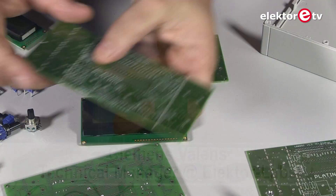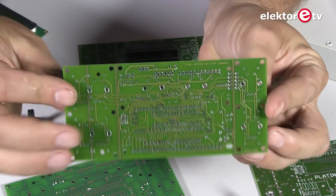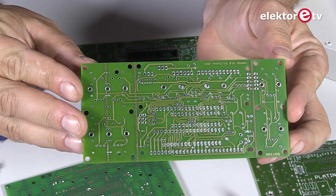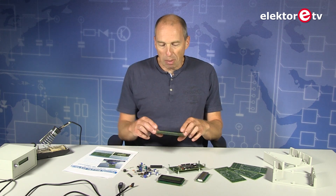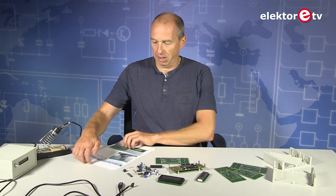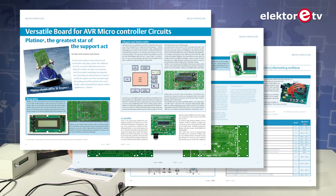Welcome at Elektor Labs. Today I would like to talk a little bit about Platino. Platino is our AVR compatible PCB. It's also Arduino compatible, and Platino the project is a PCB and not a circuit actually. It was published in October 2011. A lot of people, we have learned since then, find it difficult to understand how they have to configure Platino.